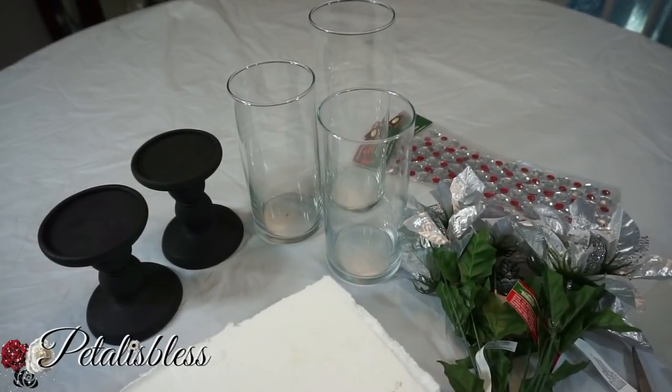Hi everyone, Petaluzles here — welcome back to my channel! I'm coming on today to share with you guys a Christmas DIY centerpiece that I'm going to make, so let's get into the things that we're gonna need to do this DIY.